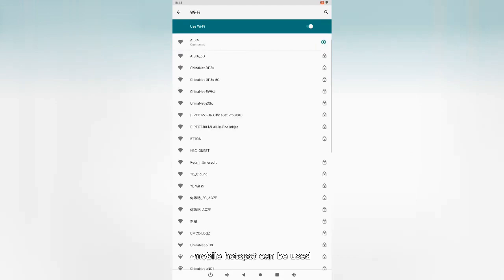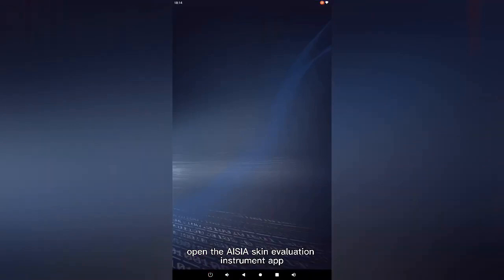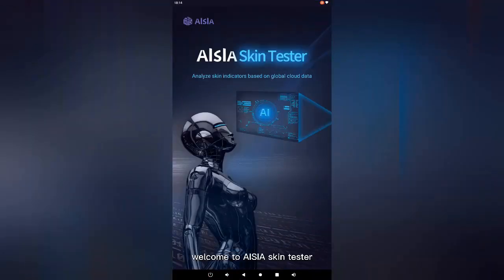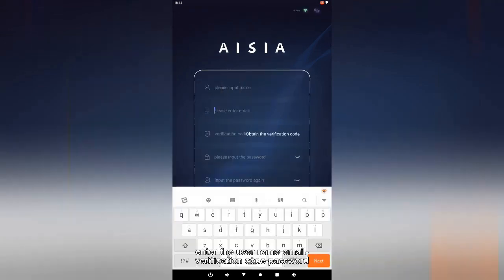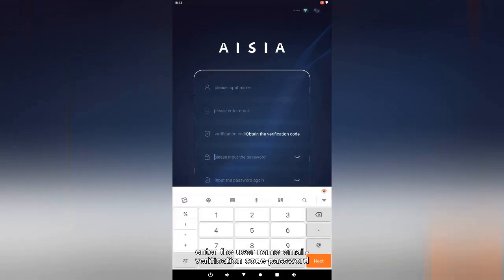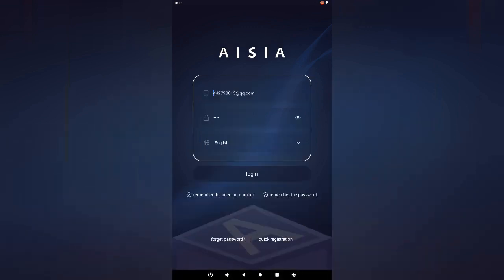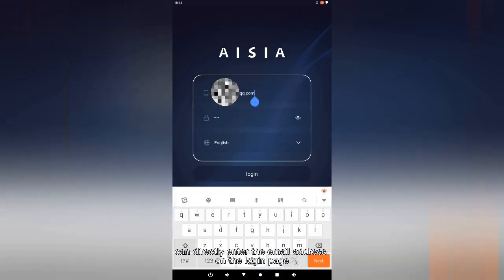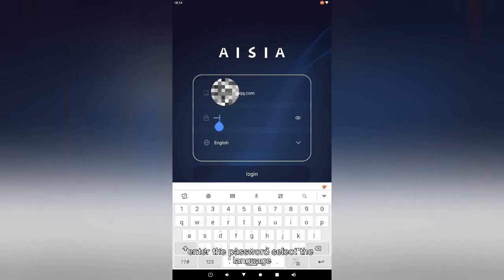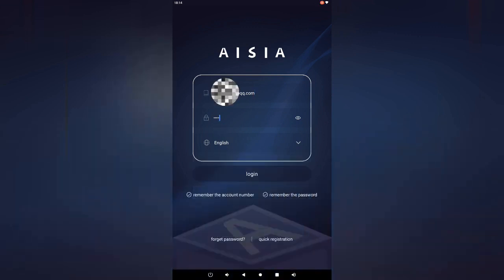Mobile hotspots can be used when there is no Wi-Fi network. Open the ASA Skin Evaluation Instrument app — welcome to ASA Skin Tester. Enter the login page; new users should register first by clicking Quick Registration. Enter the username, email, verification code, password, and confirm the password again, then click to register. Users who have completed registration can directly enter their email address and password on the login page, then select the language and click login.